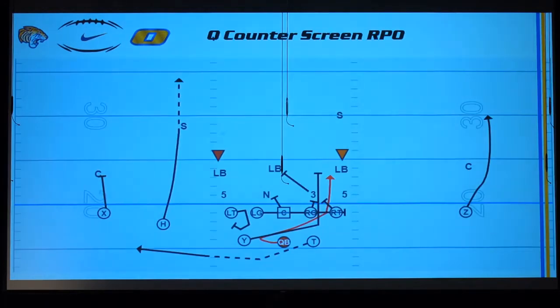This is the first play we're going to look at. It's a Q counter screen RPO out of two backs — a great play that beats a lot of stuff. We're going to send the tailback in motion out of the backfield and run a fade here, but this is always open for a check depending on the front we get from the defense and how they adjust to the motion on film.